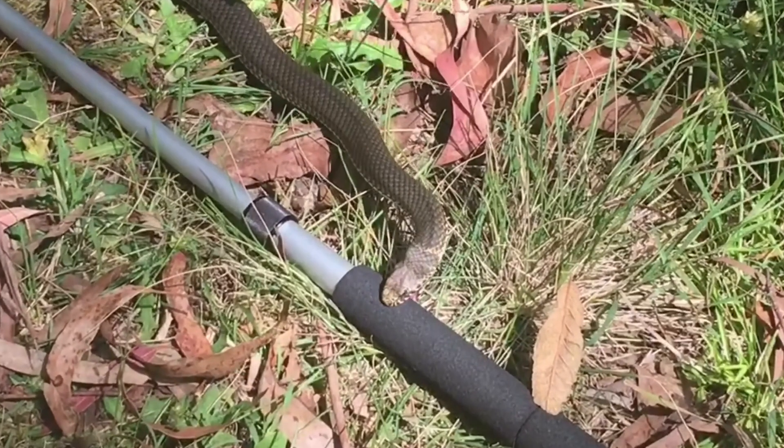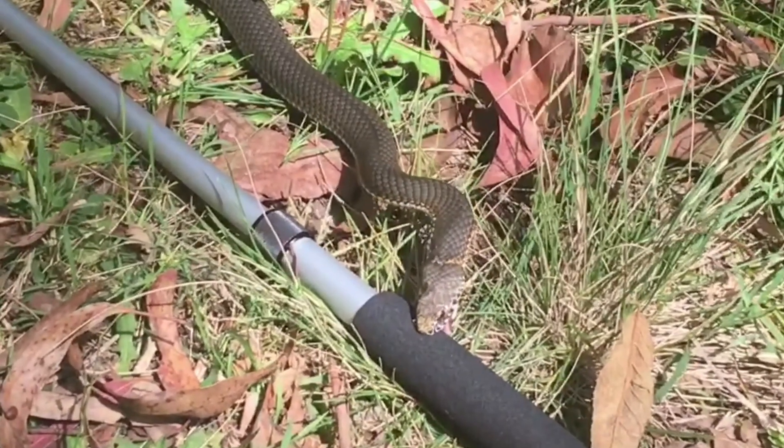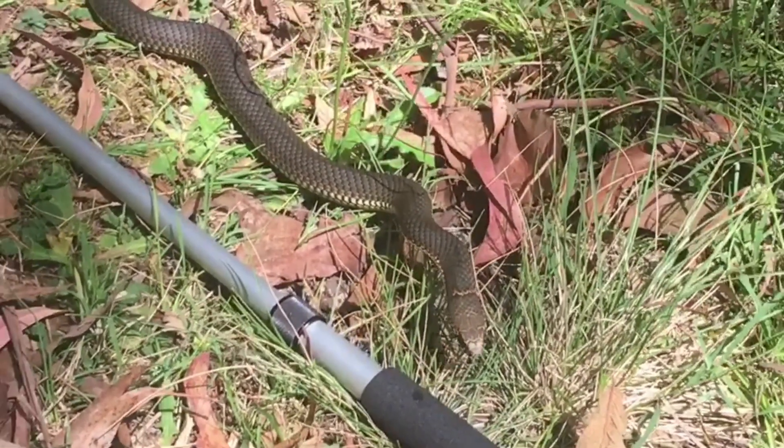Now look at this awesome footage here — as we zoom in, we see the venom patch once the snake releases on the foam handle of the snake hook. It's pretty awesome.